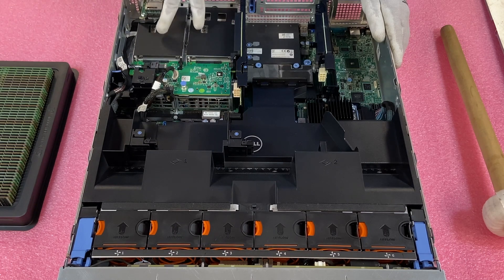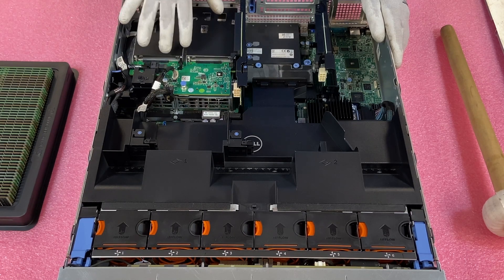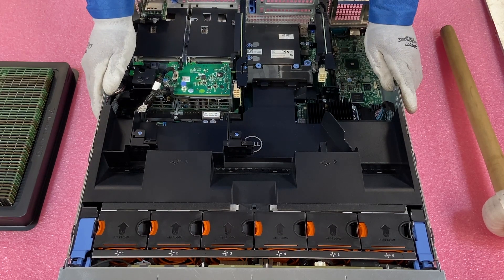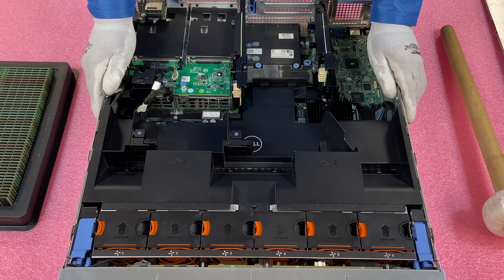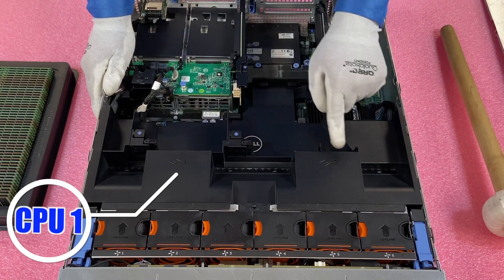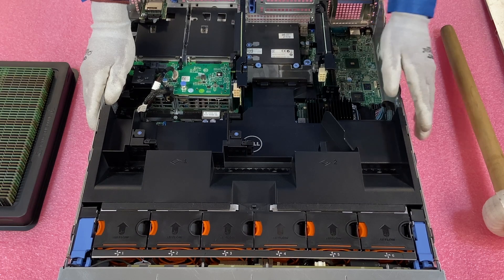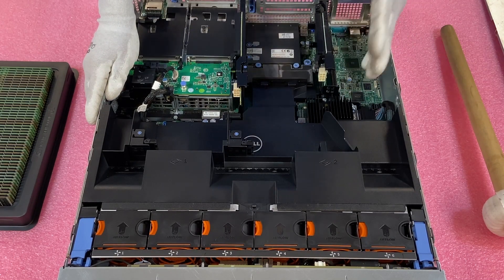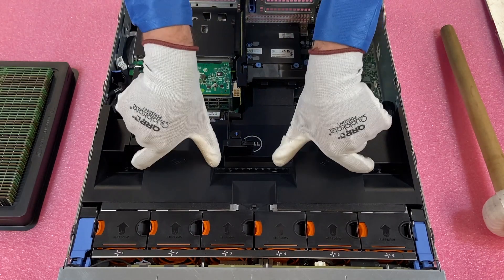If you want to put SAS drives or two small form factor drives in the rear, this is the kit that you're going to need, which actually requires four different cables — it's a pretty intense kit for the rear upgrade. Now, before we get into physically installing the DIMMs, I did want to point out the air shroud. It's nice that Dell has labeled everything for you. You can see on the shroud this is CPU 1 and this is CPU 2, and they have actually labeled all the tabs as far as which slot is A1 versus A2 versus A3, A4, and so forth.